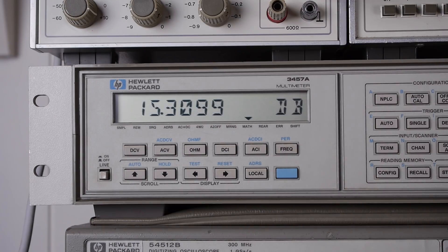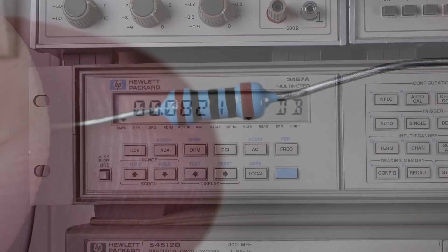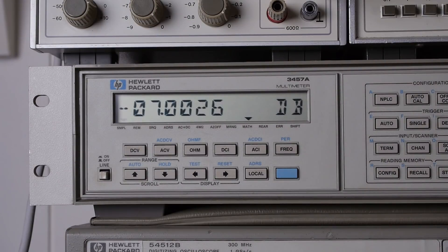Next I'm going to test the output impedance by picking out a resistor to load up the output and seeing how much the level drops. From that we can compute the output impedance of the device. I've readjusted the levels to as near as I can get to 0 dBV, and I've picked a 100 ohm resistor, as I believe that's going to be pretty close to the output impedance. The rule of thumb is: if the load resistor equals the output impedance, you should see a drop of exactly 6 dB — a halving of the output.